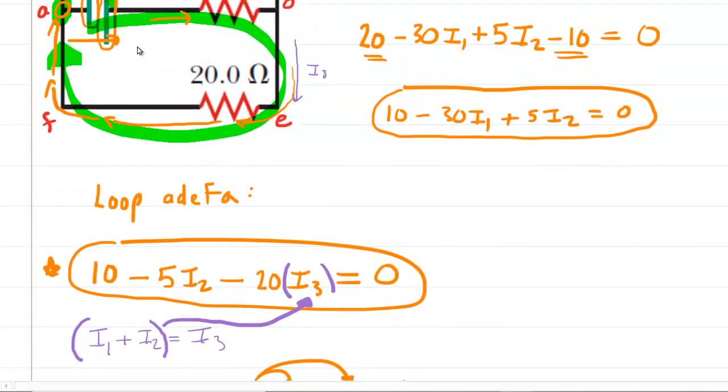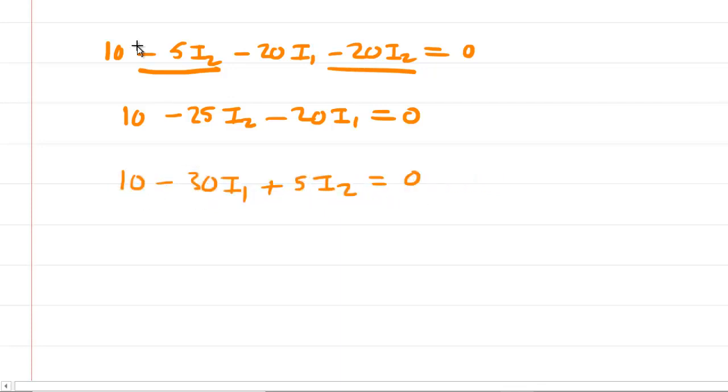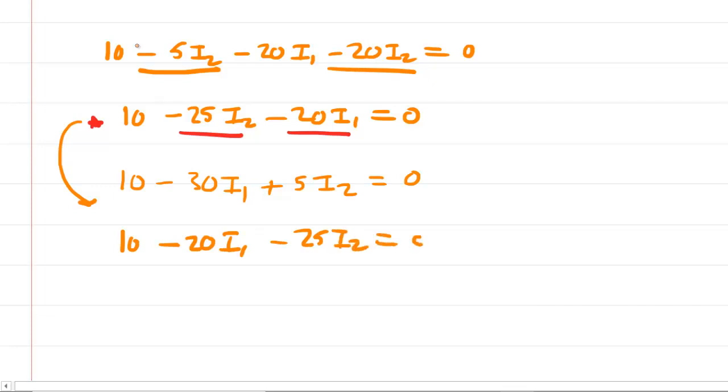Now we go back to the first loop rule equation: 10 − 30I1 + 5I2 = 0, which we rearrange as 10 − 30I1 + 5I2 = 0. We want to eliminate I2 using the elimination method. We multiply this first equation by 5 to create opposite coefficients for I2: 50 − 150I1 + 25I2 = 0. The second equation is: 10 − 20I1 − 25I2 = 0. Now we have opposite coefficients in front of I2, so we can add the equations together.